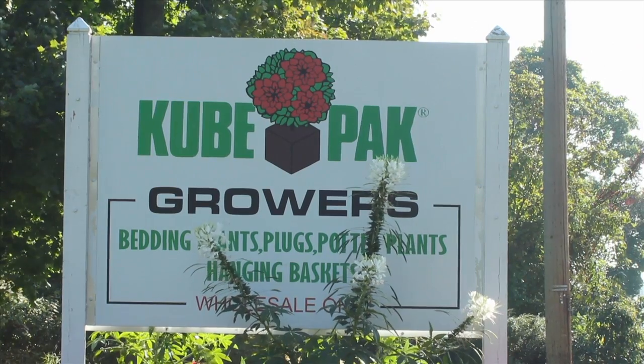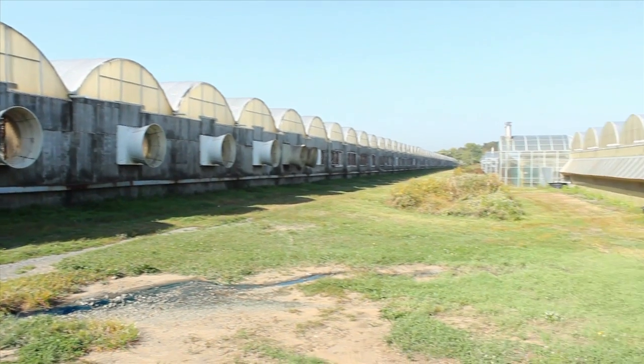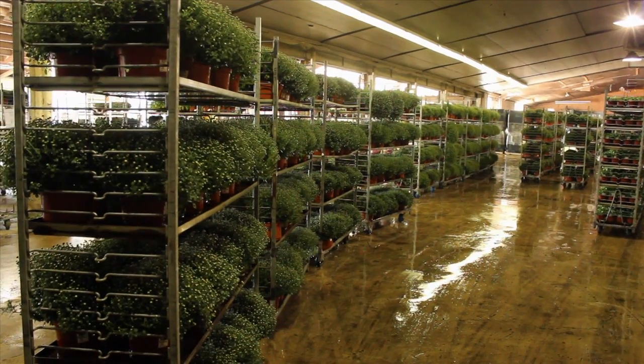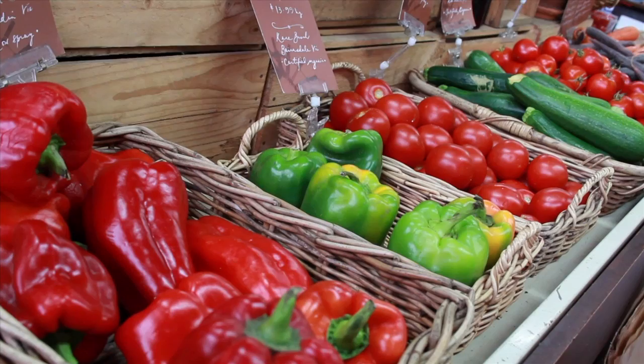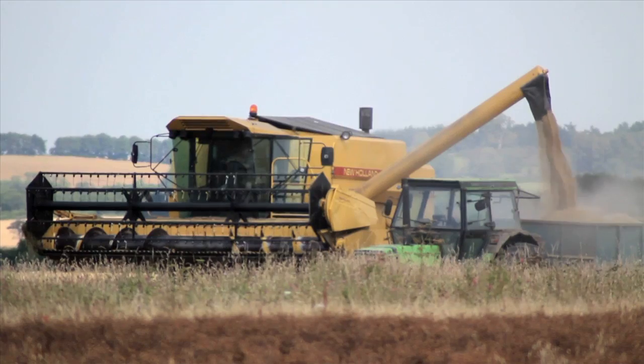We have 20 acres of covered production and about six acres of outdoor production. The whole property is about 110 acres. We produce plugs, rooted cuttings, bedding plants, and potted crops. Because we're a plug producer, we do about 5,000 different varieties of plants — all kinds of perennials, all kinds of annuals, and we have a complete vegetable listing. We probably list 200 different types of tomatoes and peppers because we're doing specialty varieties for the local farmers.